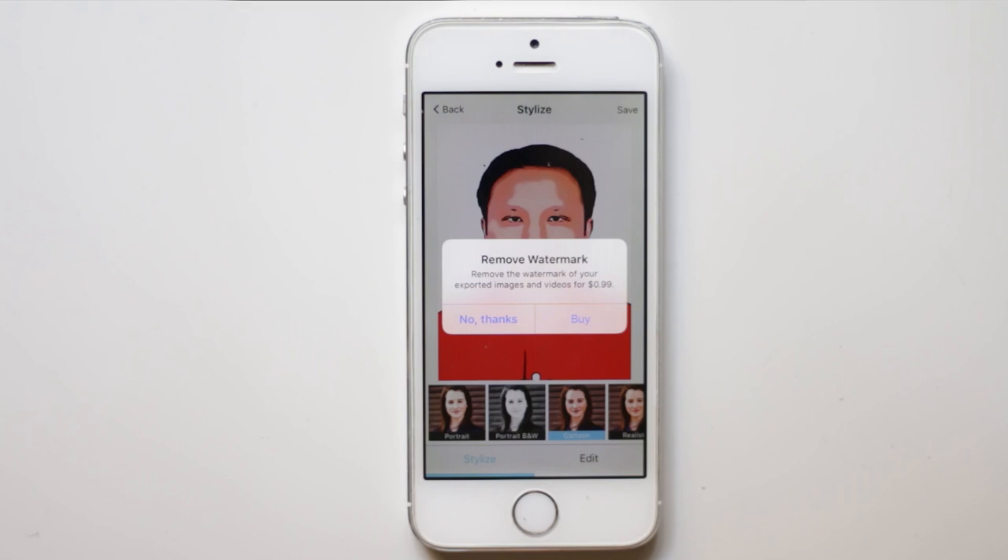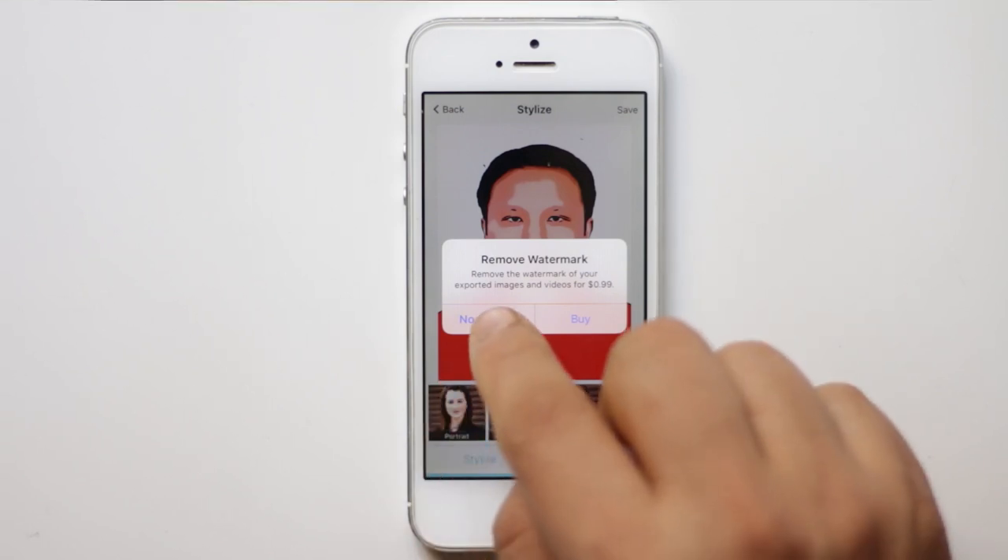Now you have an option here to remove the watermark. If you want to remove the watermark, you have to purchase this application at $0.99. For me, I am just going to use the trial version, so no thanks.